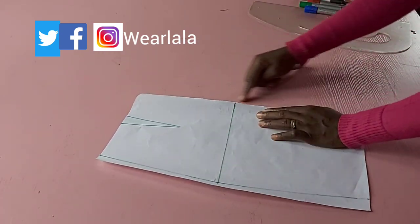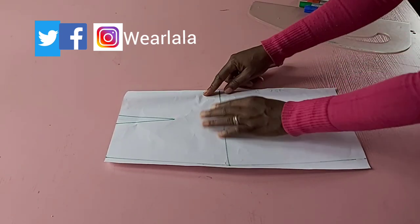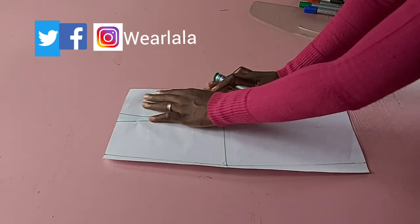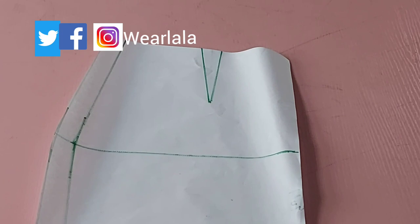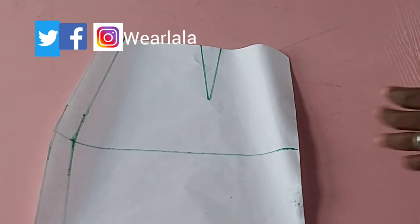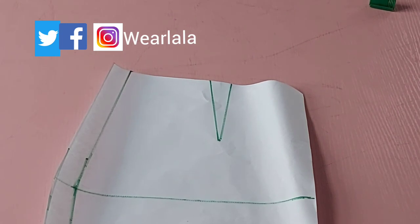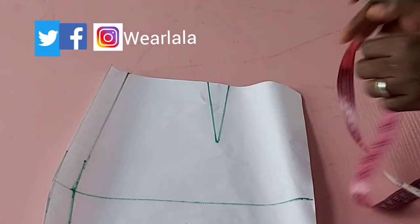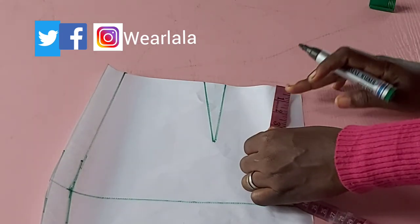On the hemline I subtracted one inch to give the pencil look. This is the center front for my skirt, and the other side is my siding — very important. I've traced out what I have on the other side of the paper, and my dart is already drawn.